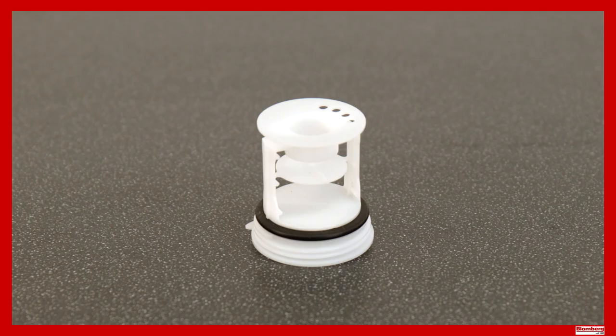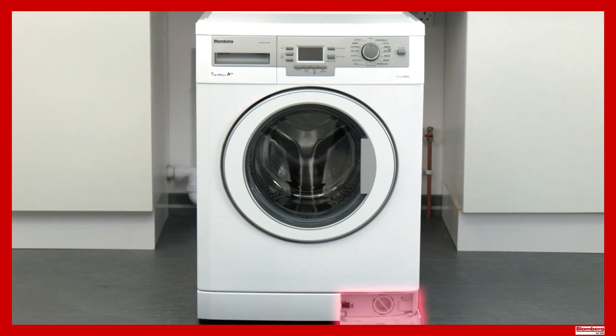The filter protects the drain pump from potential damage from foreign objects like coins or buttons during the discharging of water. It's located on the bottom right-hand side of the appliance and should be cleaned every three months or whenever it becomes clogged.